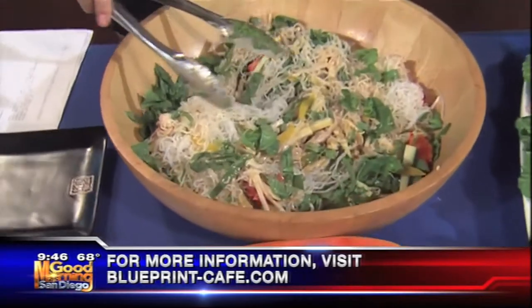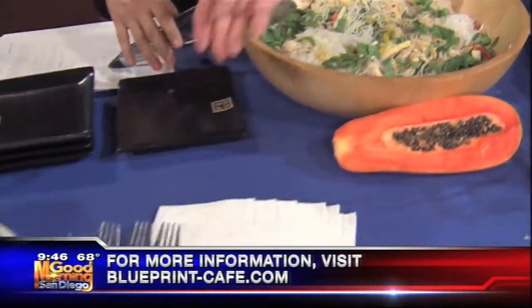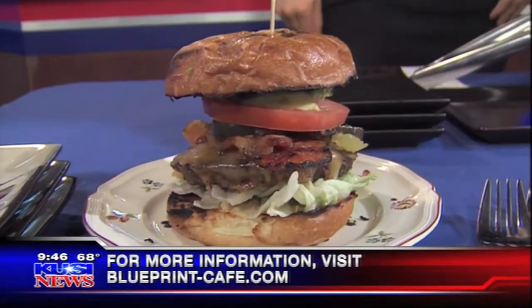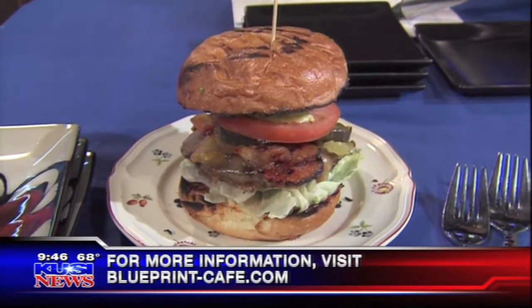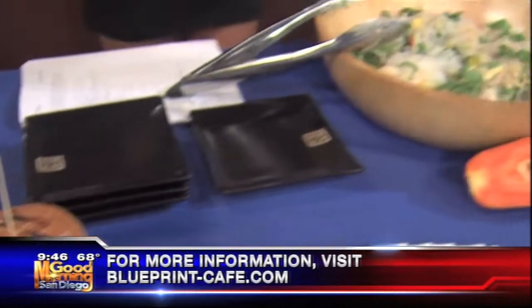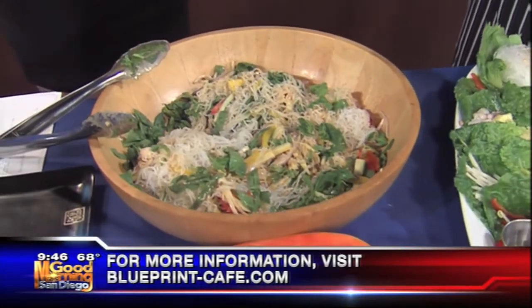It smells delicious. Before you go, chef, you have to show me the burger you brought in. This is our number one burger — cheddar, bacon, it's a half a pound. This is not exactly light eating. So you've got the contrast of the healthy salad, then you can splurge on the burger too. And it comes with — I recommend — the coleslaw, which is full of antioxidants and is going to make you feel good.